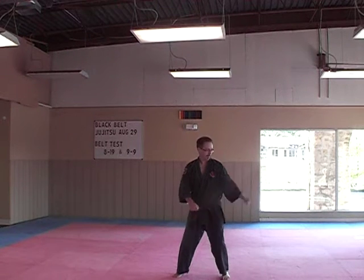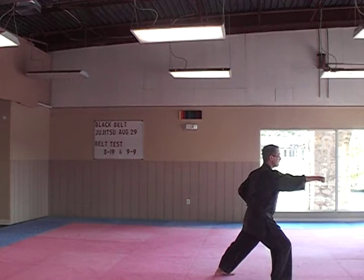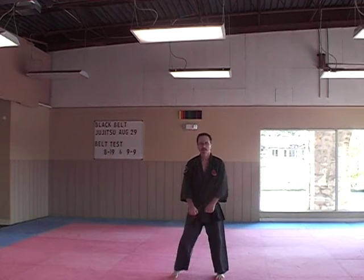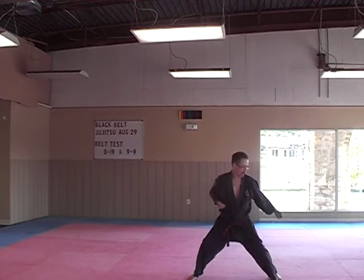Pinan Nidan Bunkai. One, two, three. There it is. One more time — it's just the opening moves in the form. Pinan Nidan. One, two, three.